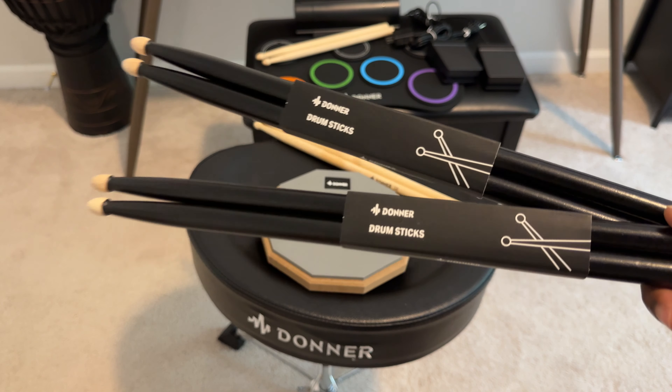This electronic drum pad is modeled behind a five-piece drum set. There's a kick, a hi-hat, snare, toms, floor tom, and two cymbals. So those are the bass drum and hi-hat pedals, and it's super easy to turn it on, and if you press demo, it will start playing music.